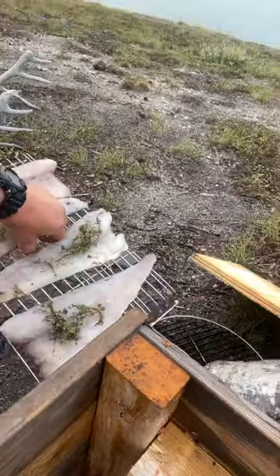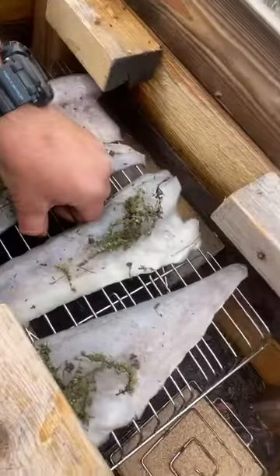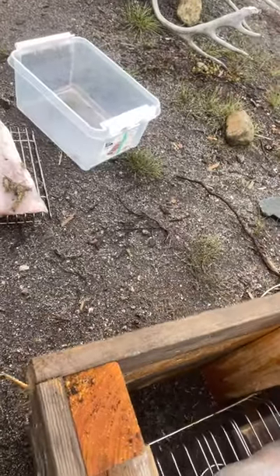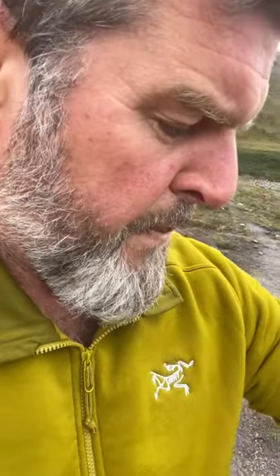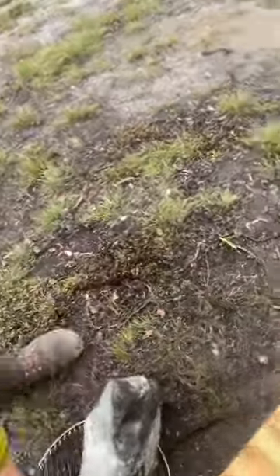I have some cod that I caught yesterday, which I'm gonna have to put the phone down for. That cod has been salted in Greenlandic purple salt for five or six hours — any longer than that and it's gonna be too salty. So you want a lid and then a big rock.